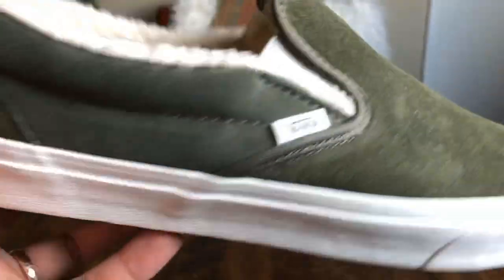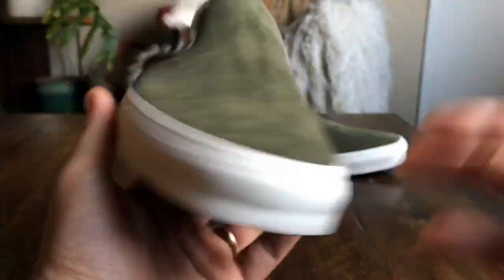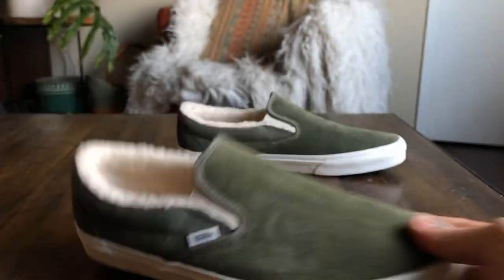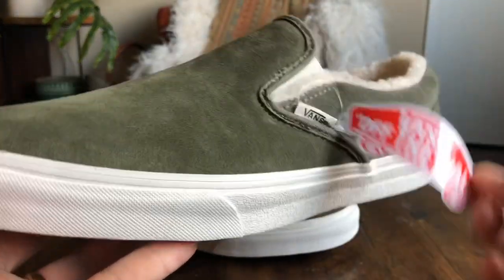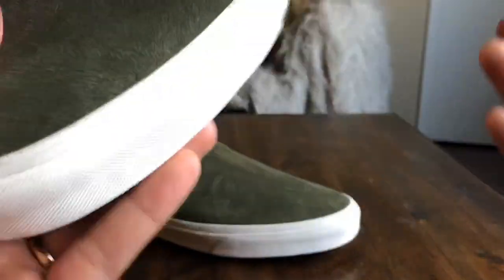The entire upper is featured in suede which actually has some type of water repellent coating — like a Scotch guard treatment. It's weird because they don't really advertise it. The only place I saw it mentioned was on the website. Typically you'd see something like a hang tag or a Scotch guard tag under the tongue, but there's not really anything like that here.